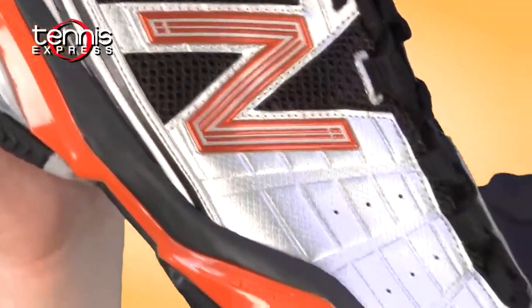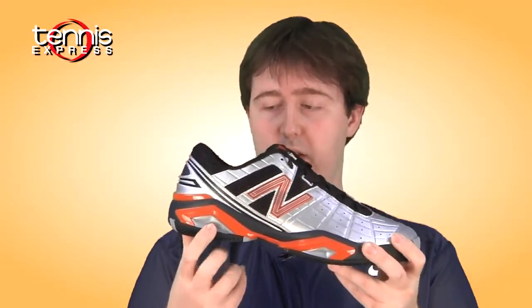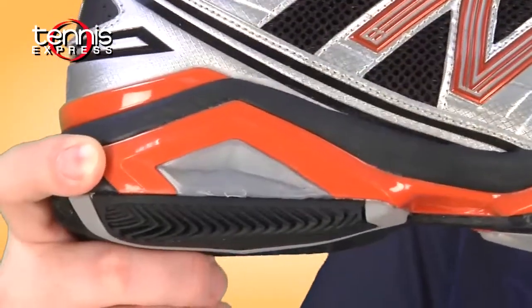You've got the Absorb material in the midfoot and the forefoot for plenty of cushioning. You've got the Energy Thermoplastic Gel in the heel. What that is, it's a responsive material — basically as you come down, it responds quickly and propels you forward.